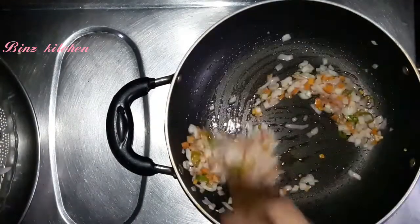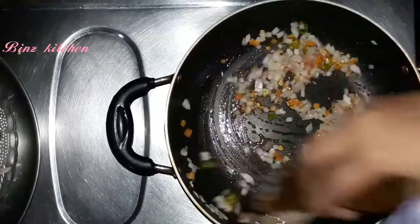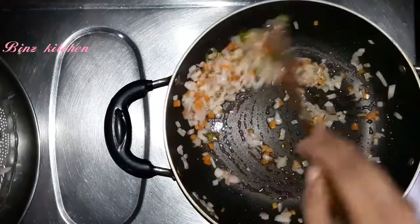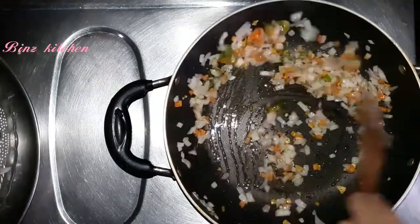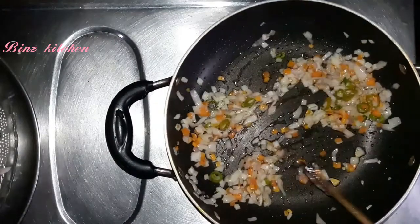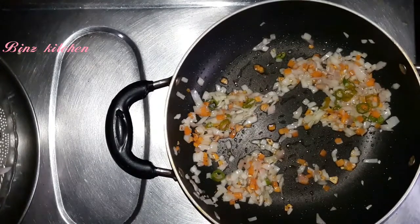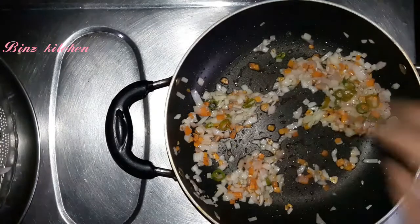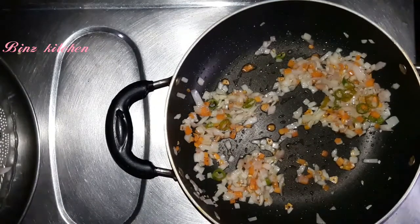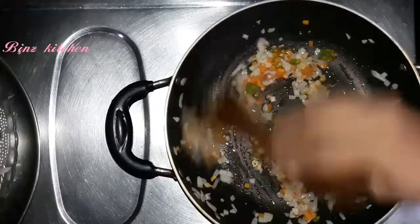We have to make a meal with the noodles. The noodles are prepared separately. We are preparing a meal with the noodles. I'm going to mix the macaroni in a little bit.